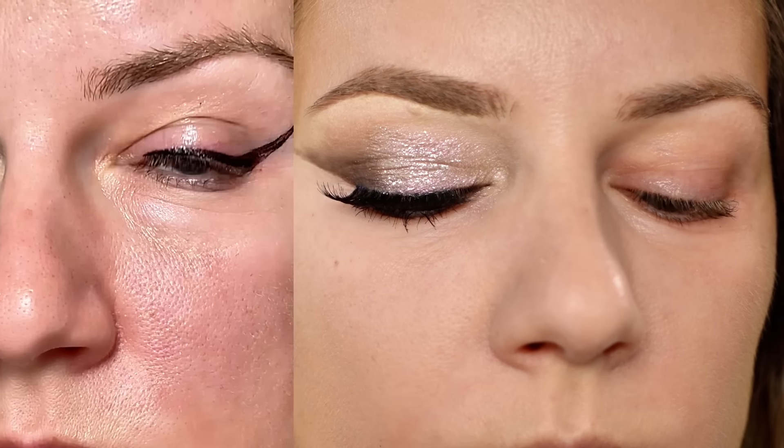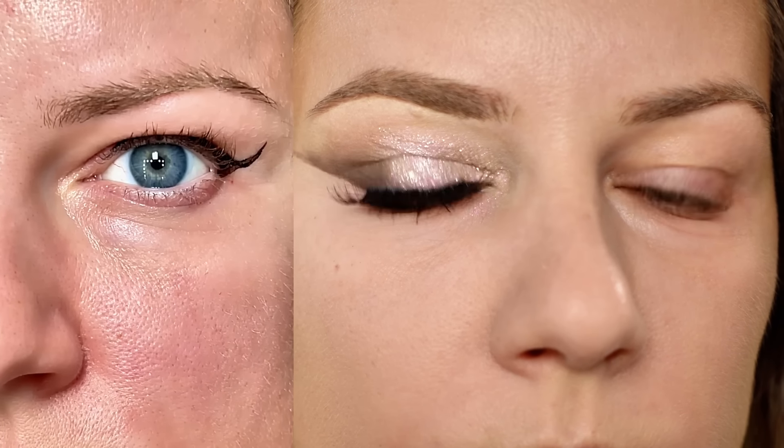This is the finished eye look — so much smoother, and when you open your eyes there's no weird distortion. Just look at the difference. Just because you have hooded eyes, it doesn't mean you can't do winged liner. I completed the other eye using a different technique, so if you have shaky hands you might want to check that out — I'll link it below and above.